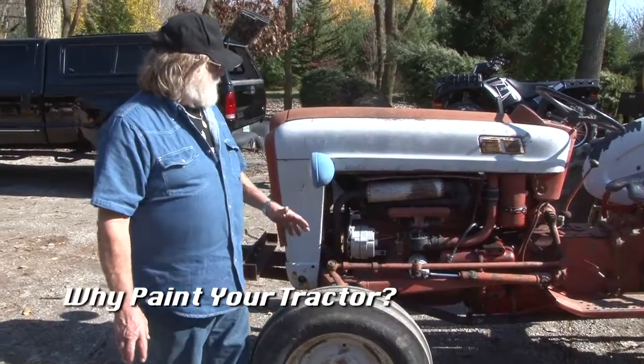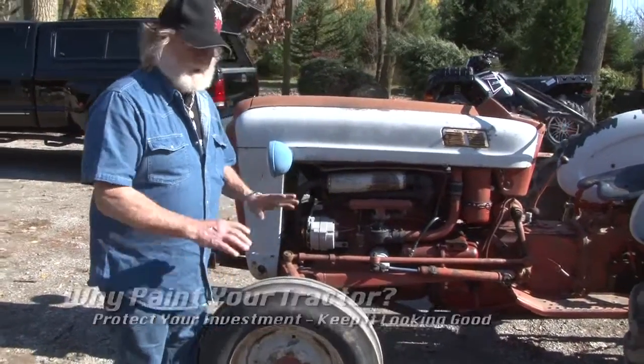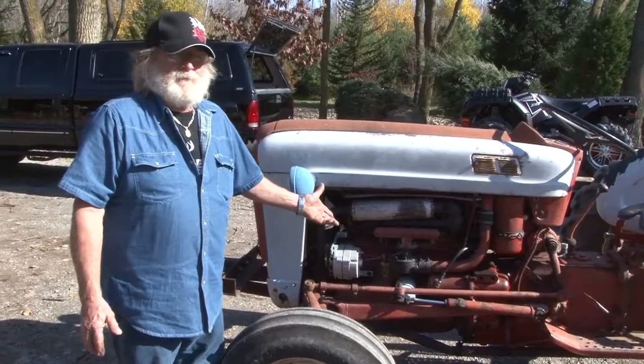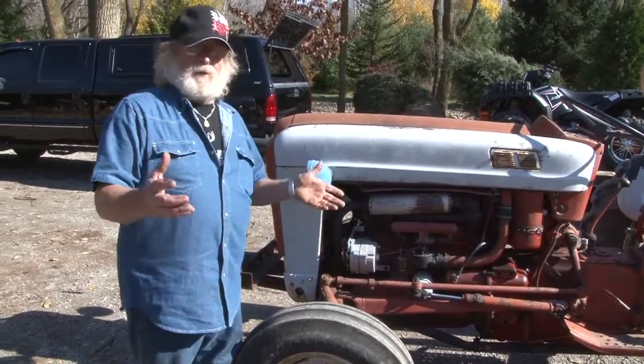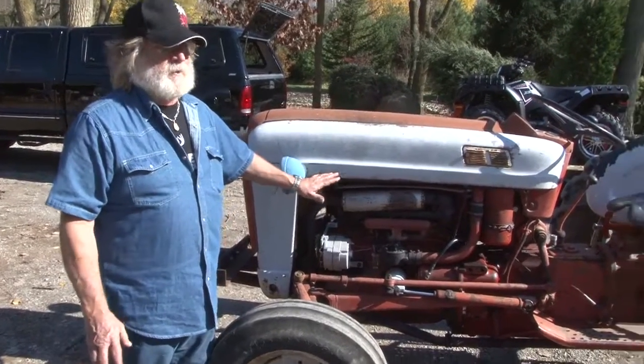So what we're going to do with this tractor — we're going to take the sheet metal off. And this is all really good straight sheet metal. We don't have to do any body work or anything because this thing — I mean, this is a 1957 and it's all original. Some people don't like to restore stuff, but we're not into that. I want this tractor to look nice.